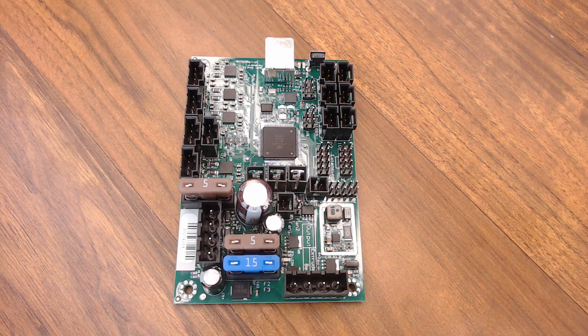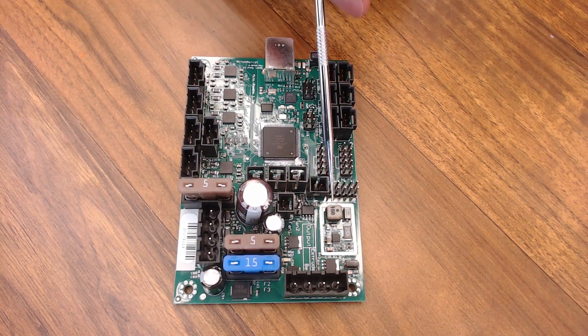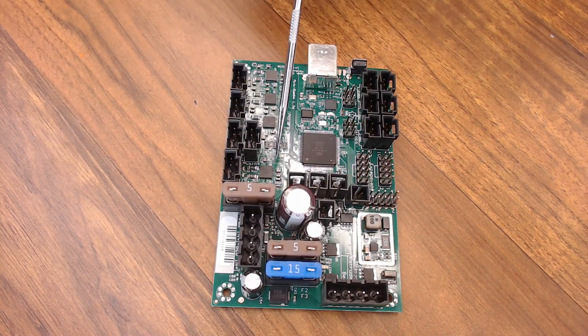The Mini Rambo is actually a condensed version of the Ultimachine Rambo board — Rambo being short for RepRap Arduino Mega-compatible motherboard. It has a lot less I/O connections available than the full Rambo does, but the biggest differences are that there are only four stepper drivers instead of five, only three thermistor jacks, and a couple fewer MOSFETs on the Mini Rambo than on the full Rambo.